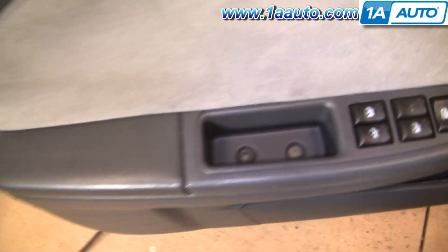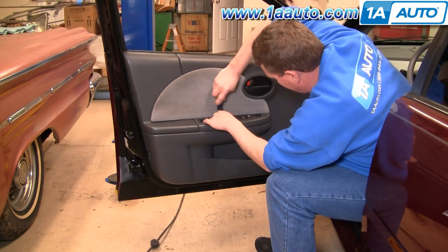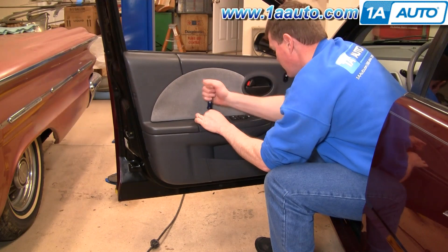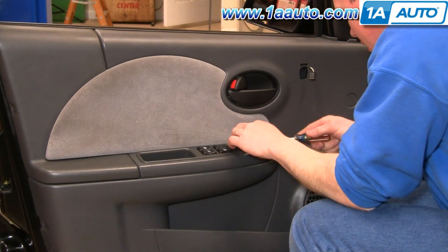There are two screws right down in there. I'm just going to speed up as I use a Phillips screwdriver to take out those three screws. There's a mirror switch here — pry it up lightly.